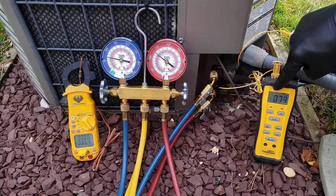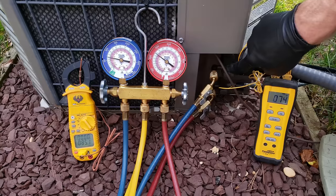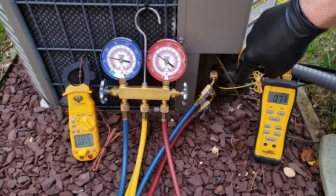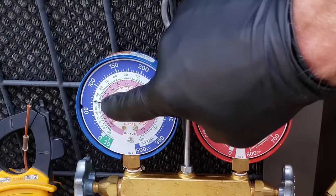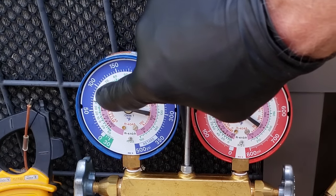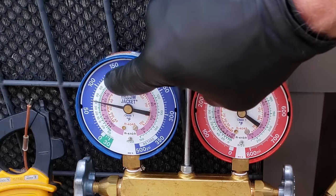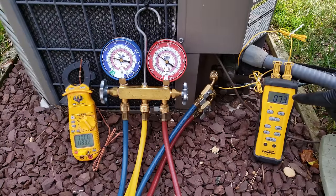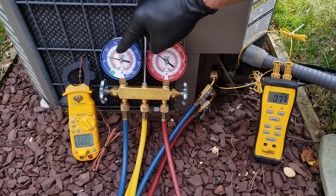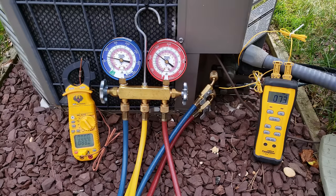Now let's read our actual superheat on the system. We have a reading of 73°F on our vapor line — the low pressure suction vapor line. That temperature minus the saturated temperature in the middle of the evaporator coil: we're reading a pressure of about 71 psig, which on the inner ring gives us about 41°F as the saturated temperature at the evap coil. So 73 minus 41 leaves us with 32 degrees of total superheat.